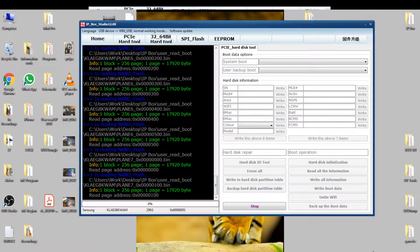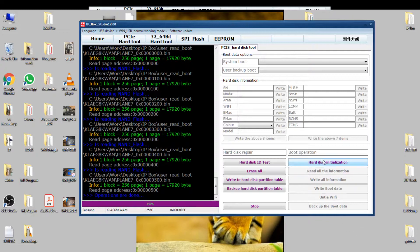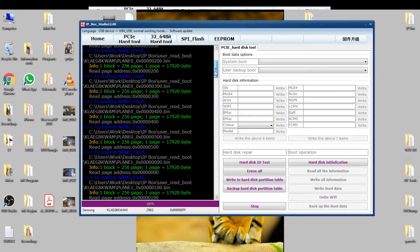All right, 0.7 reading. I'm almost done, I'm almost done. And now backup — I backed up the boot data.